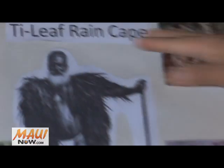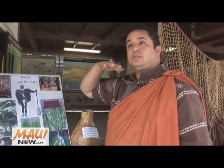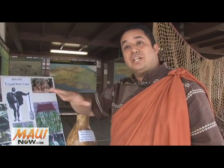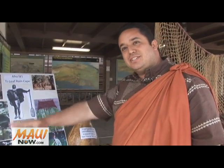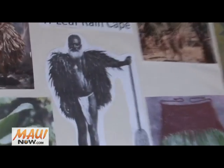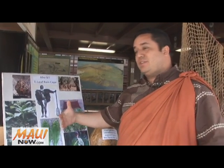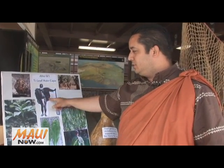A lot of people, just because it's called a rain cape, figure you can use it only in a wet place. But if you're in Kona, where there's really no trees, only low shrubbery, this will actually provide shade. And also, this guy is actually a fisherman. Out in the ocean, you don't have that shade, right? So these guys made a little smaller version that they could take out on the canoes with them while they go fishing, and it would give them that same protection.